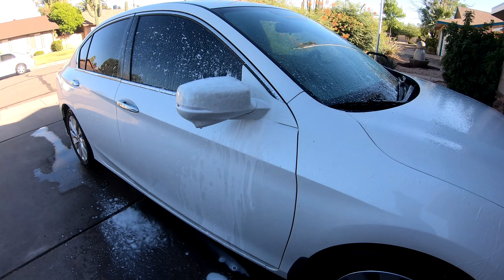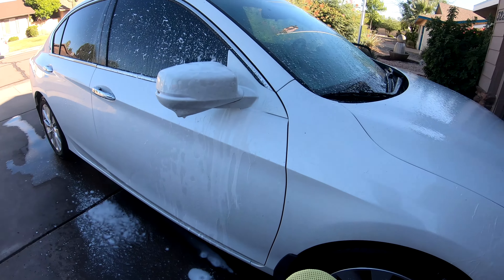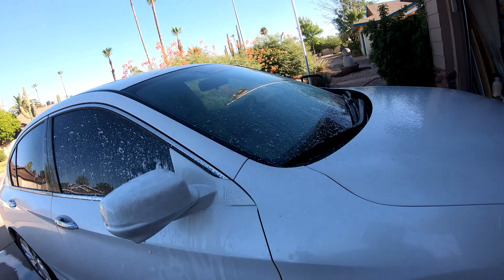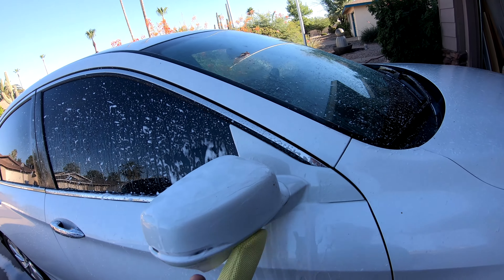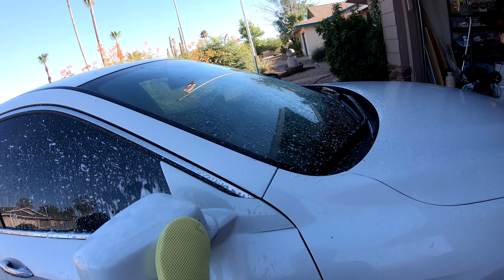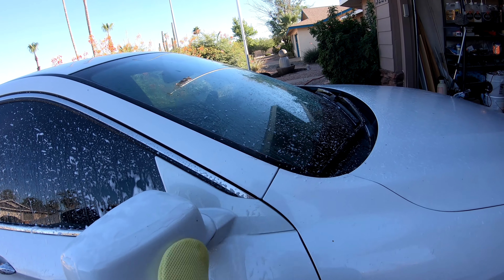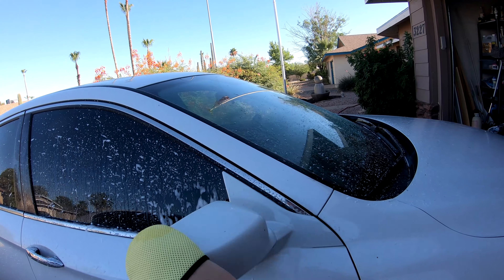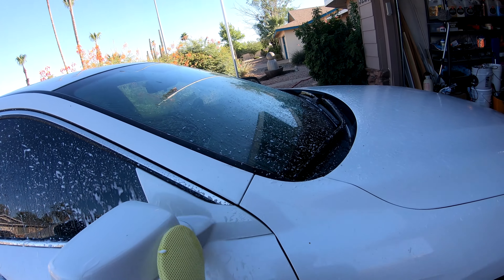A lot of people use this on rims — just put your fingers in there. I'm just going to work those bugs off and I am barely putting any pressure on and they're just coming right off, except for that one stubborn spot.